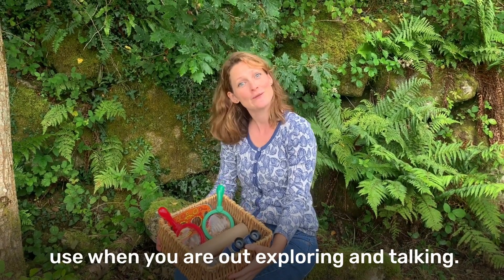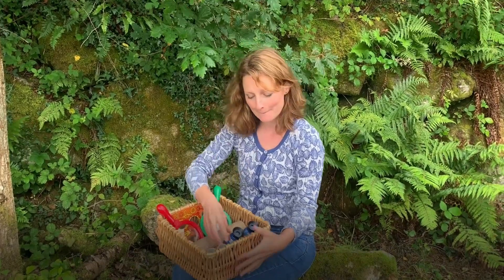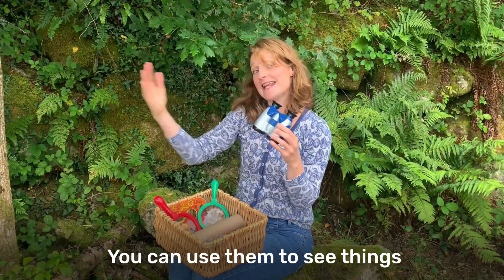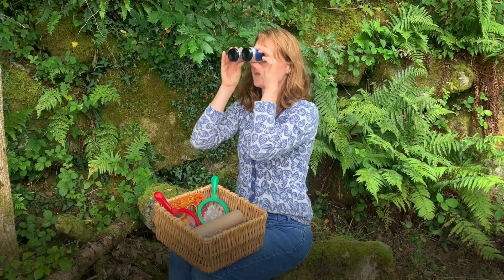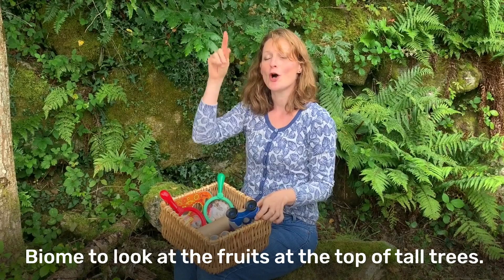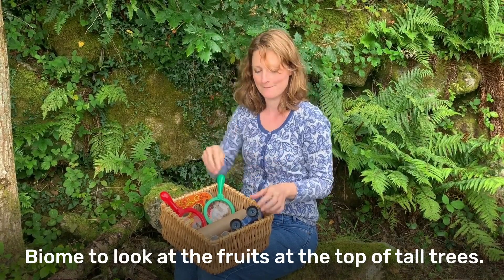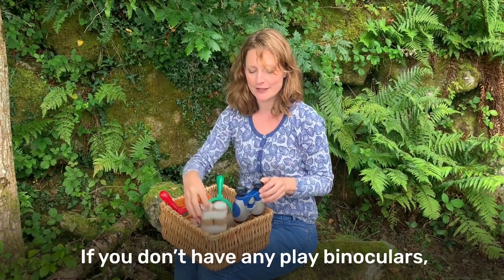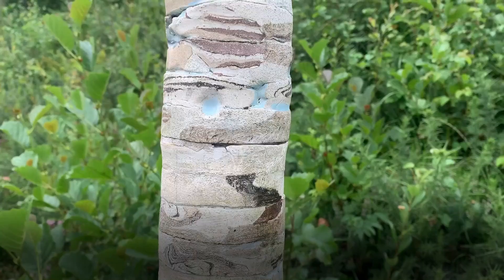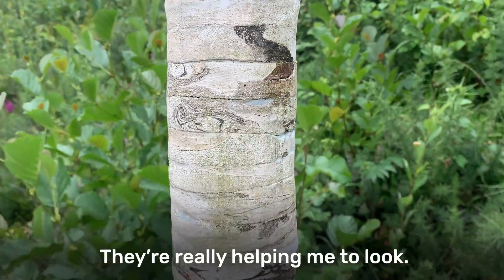Here are some more tools that you can use when you're out exploring and talking. Here are some binoculars. You can use them to see things which are far away. We use these when we're in the rainforest biome to look at the fruits at the top of tall trees. If you don't have any play binoculars, you could just make your own using some toilet roll inside like this. They're really helping you to look.